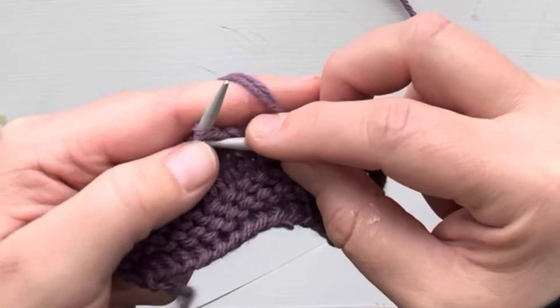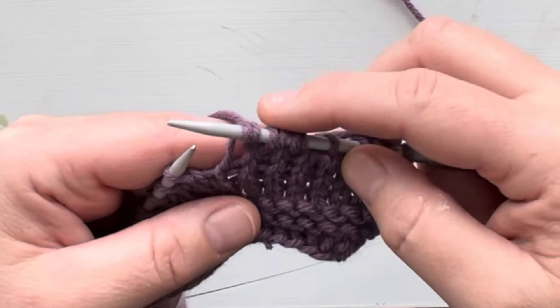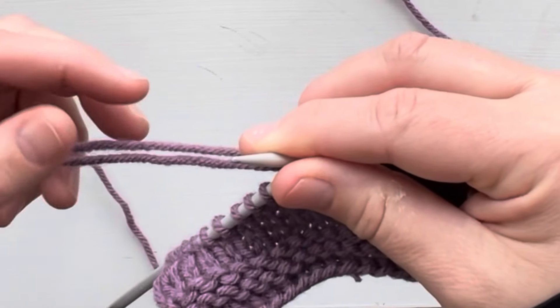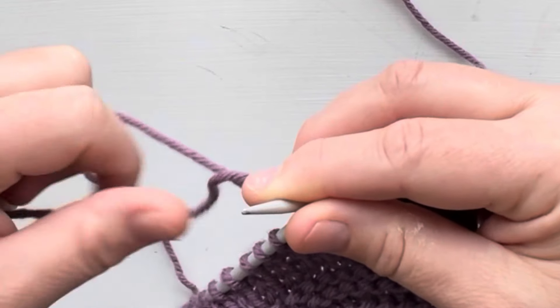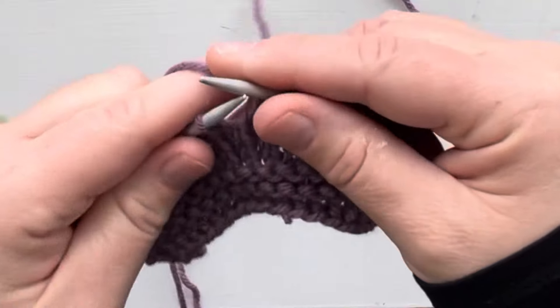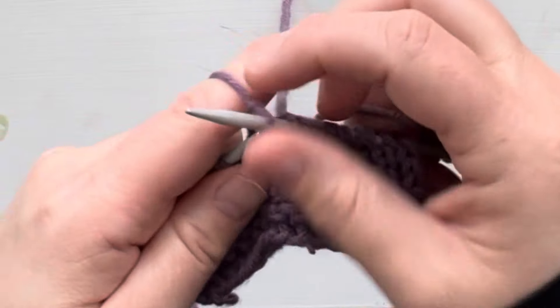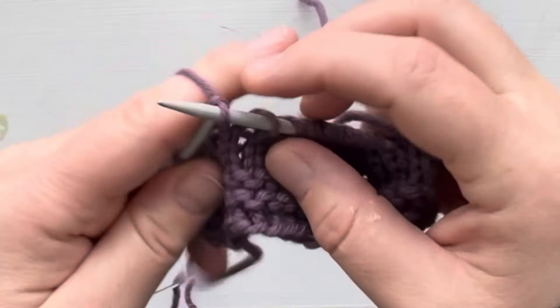It'll be a double stitch. After I've done three and I have three double stitches here, I'm going to drop my first ball of yarn. I leave that tail end here and just drop it. Then we will continue knitting with our new ball of yarn like so.